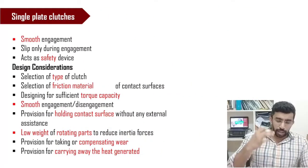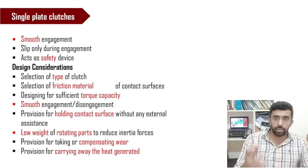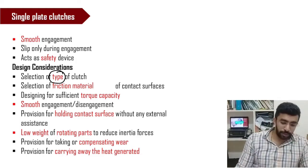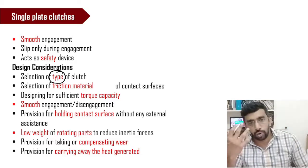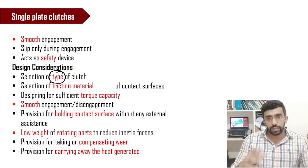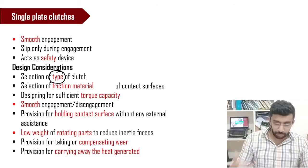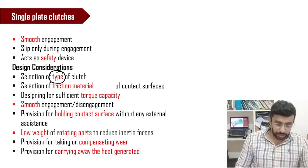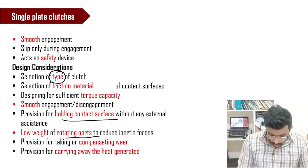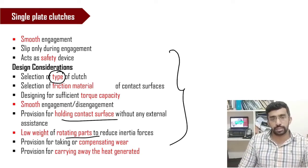We can see that the clutch should engage smoothly without any slip and should offer safety. Various design considerations include what type of clutch to use — whether a single-plate clutch, a multi-plate clutch, or a cone clutch, where the engaging surface has a conical shape. Other considerations are the type of friction material, the required torque capacity, surface conditions, and the weight of rotating parts.